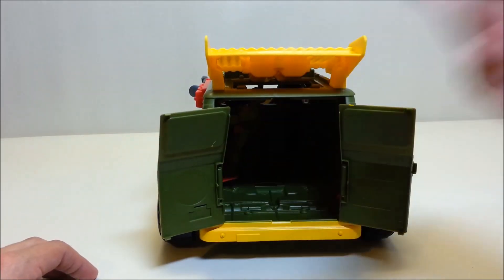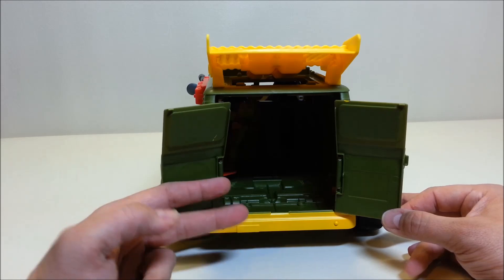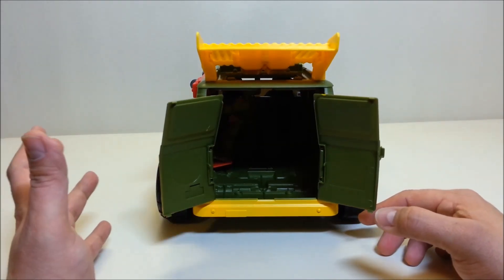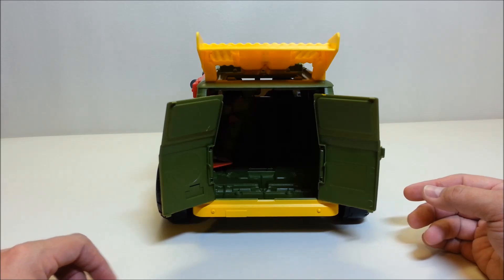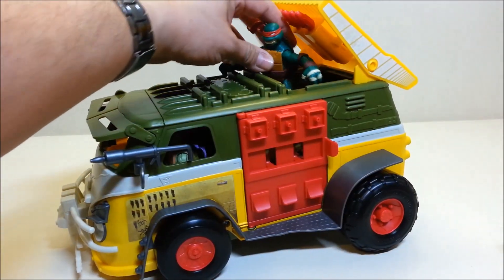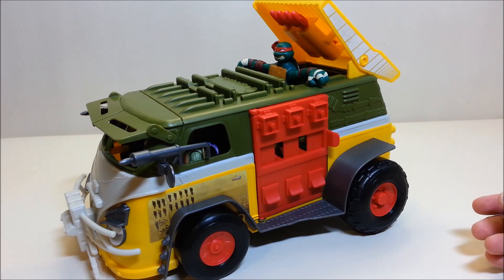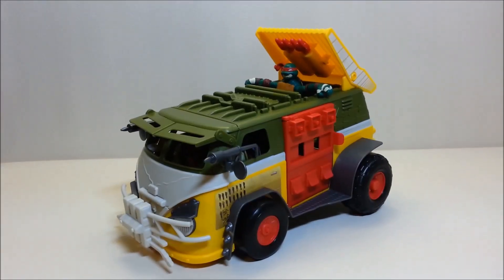We'll close that up. You can open up the back and load all your figures in there, but there aren't any seats inside. I would have loved if they kept the buggy launching mechanism, but if they're not going to do that, at least put some seats in so Rafael has somewhere to sit. What you can do is pop open the spoiler — the box shows Rafael just kind of hanging there with his feet dangling, holding on from the arms. That's how you get all your turtles loaded up into the van.